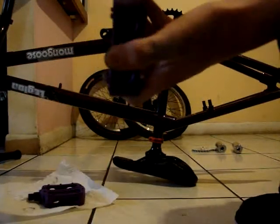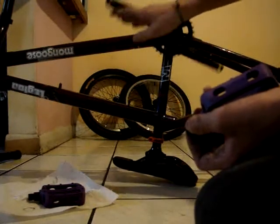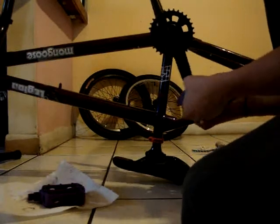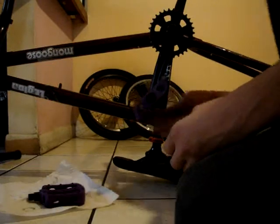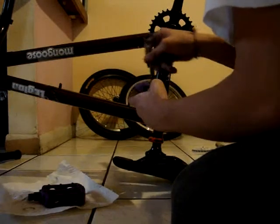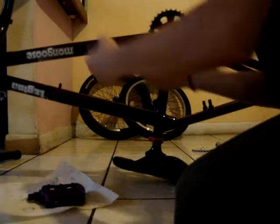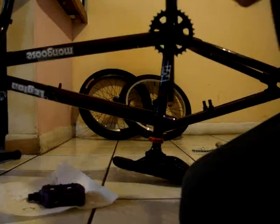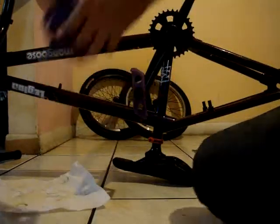Each pedal has a sign — a little letter saying right-hand or left. The R is the right side, and the right side is the one where the sprocket is, so you put it in that side. Finger-tighten it first, then get your tool — for this it's a 15mm. Put it as tight as you can. Also remember most things you want in grease so they don't get messed up. For the other pedal you still do the same thing.